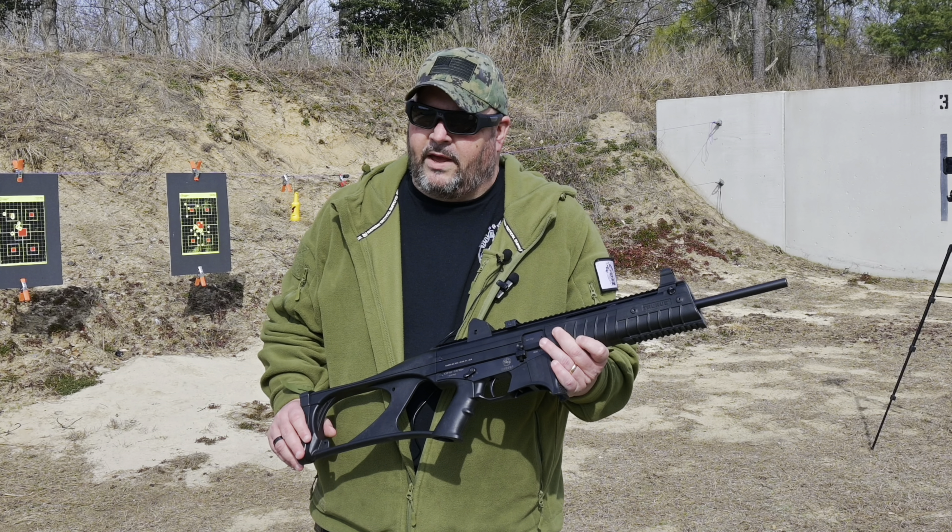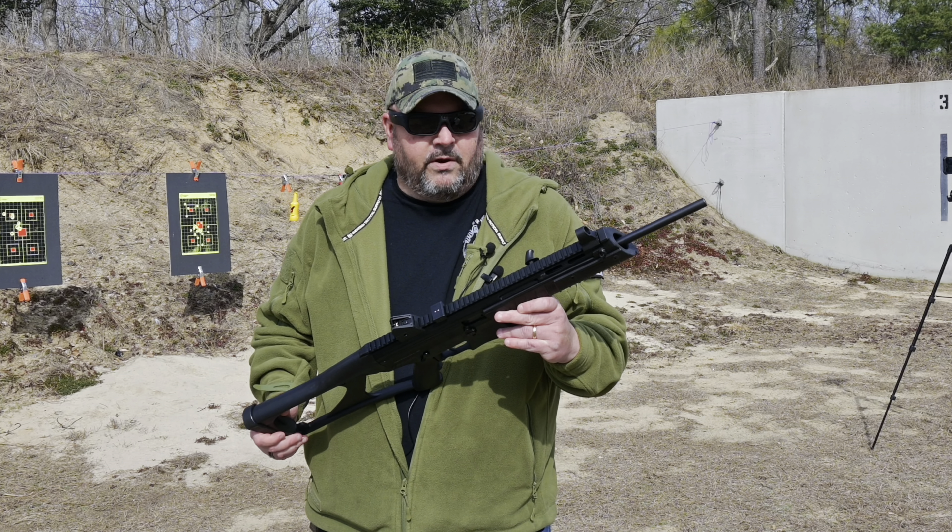I've got some mags already loaded up and ready to go, and those Splatter Burst targets are sitting downrange patiently waiting on us to go smash them. So let's head on out there and have some fun, and I will see you guys back here in a bit for my final thoughts. Let's roll.